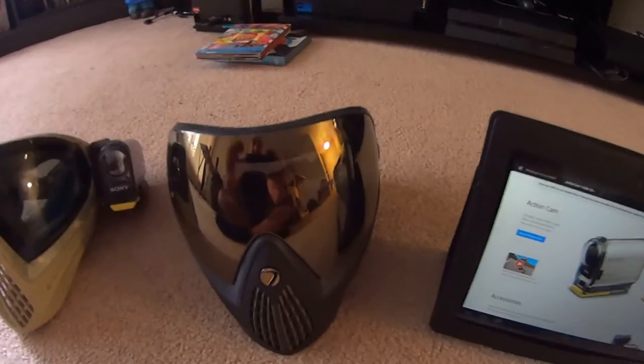This is how I mounted it on the helmet here. I've got a normal i4 to show you. The mount I've done, as you can tell, is pretty nice and slick.